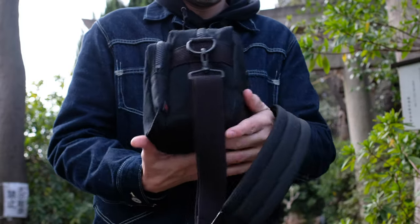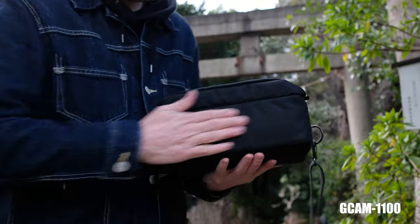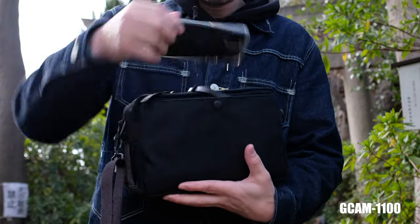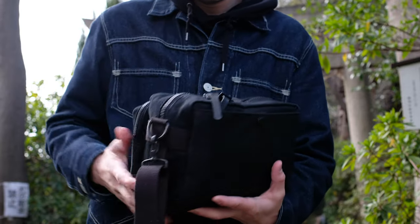Let's start with the bag here that was kindly supplied to me by Artisan & Artists. I got a discount code from them in the description, so if you like what you see, you're welcome for the hookup. I've been using this bag for about six months now and it's been everything I wanted.